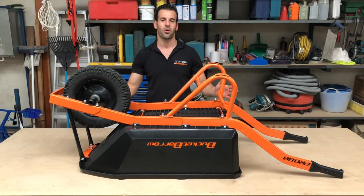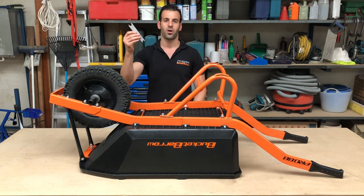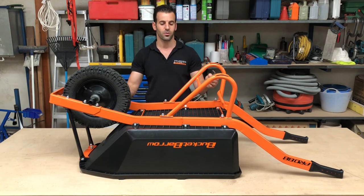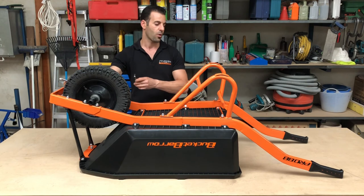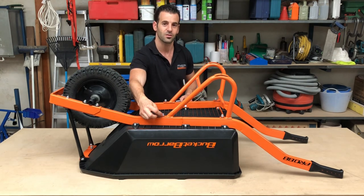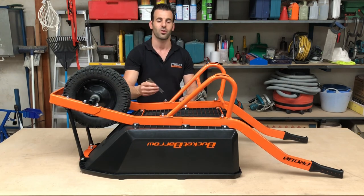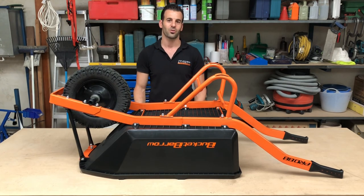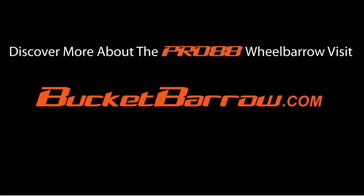Step twelve: your wheelbarrow is now assembled and it is time to tighten the nuts. Refer to step twelve of your bolt diagram. We have provided you with a double sided tool and a hex key suitable for tightening the wheelbarrow. We recommend you start tightening from the front and work your way to the back, ensuring there is no gap between the seal when the nut is tight. When tightening your six tray mounts, they will stop at the correct tension. Thank you for purchasing your Bucket Burrow and if you require any further information, please visit our website bucketbarrow.com. Thank you.